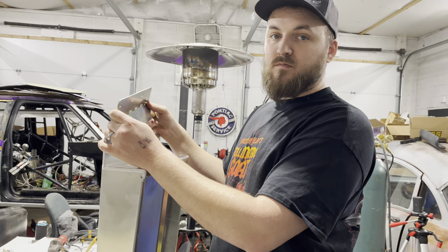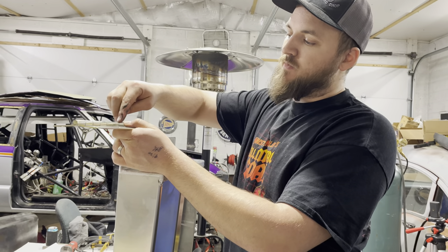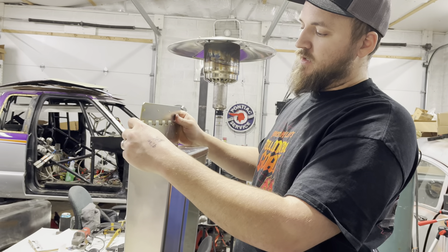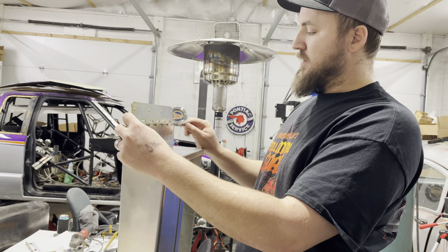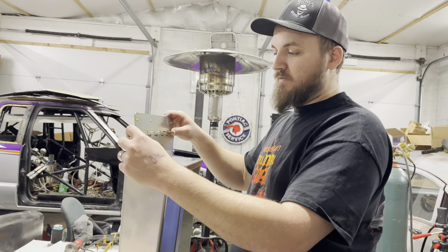When putting these hinges on, just make sure this rib right here is facing up. All you've got to do is center this dude up. I centered the hinge, made some marks, and we're going to drill these out and get this bad boy riveted on there. Let's get after it.